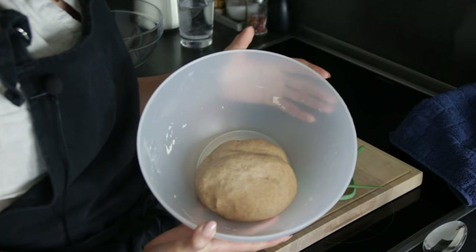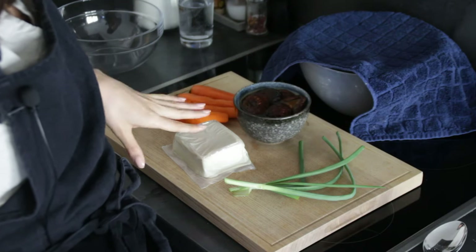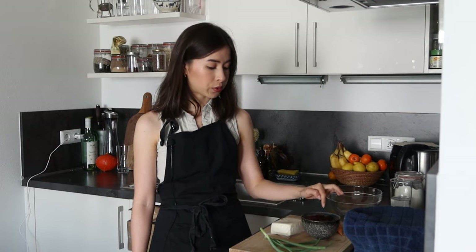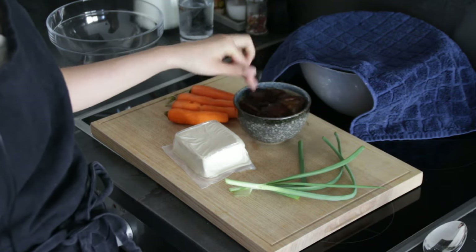Then I let the dough rest for an hour — it gives the dough a smoother, tastier texture. My dough has been resting for an hour, so we're going to move on to make the filling. The main ingredients will be shiitake mushrooms, tofu, carrots, and green spring onion. First, you're going to soak your shiitake mushrooms in hot boiling water.